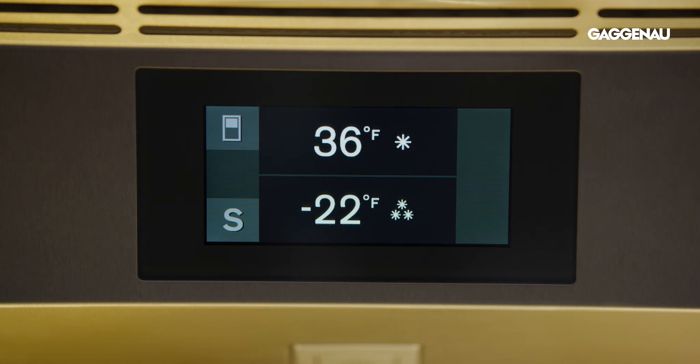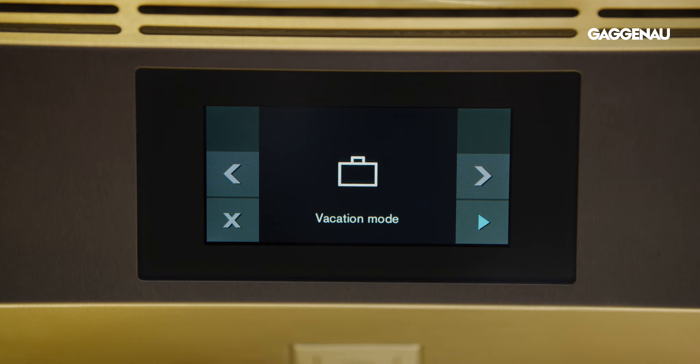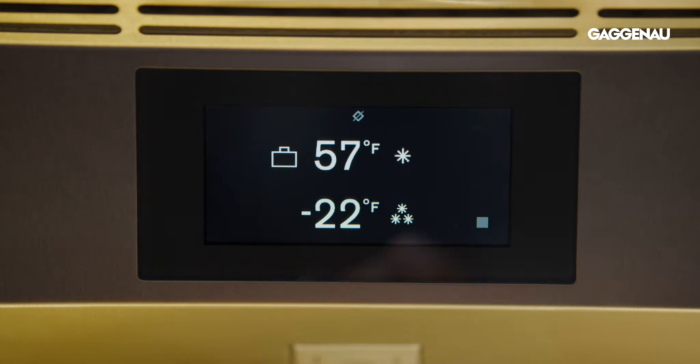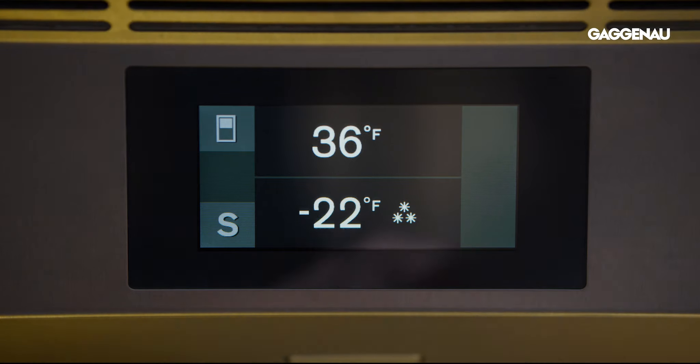To activate vacation mode, press the S button to open the main menu. Use the right arrow button to move the menu item to vacation mode, press the blue arrow button, and confirm the choice with the check mark button. To deactivate vacation mode, press the block shape button on the start screen.